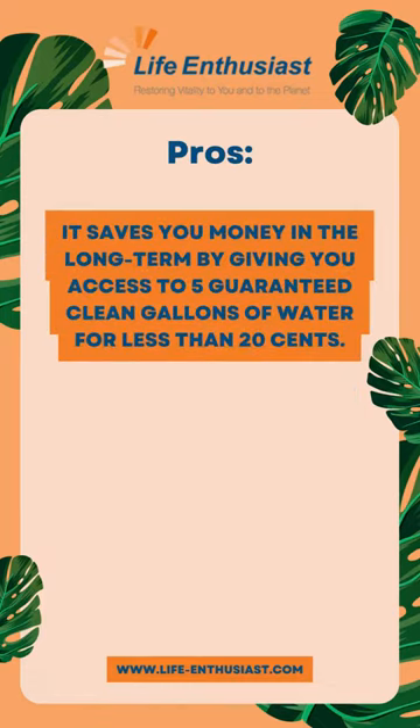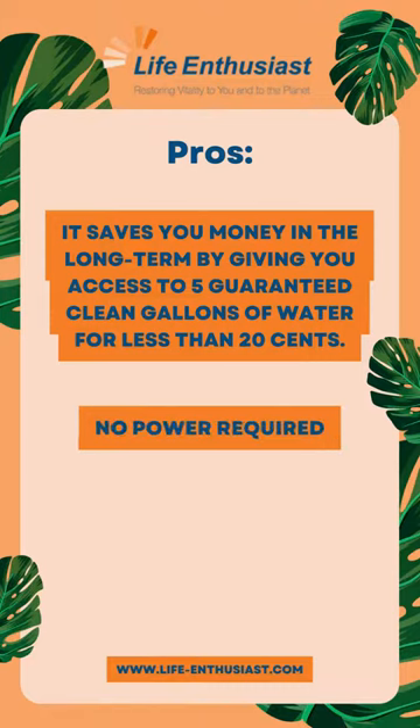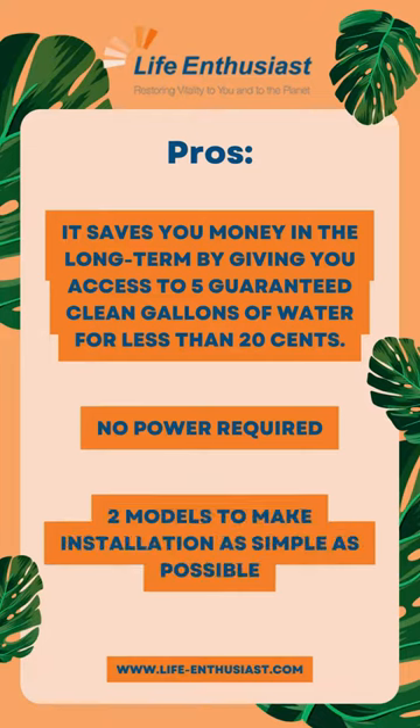Pros: It saves you money in the long term by giving you access to 5 guaranteed clean gallons of water for less than 20 cents. No power required. Two models to make installation as simple as possible.